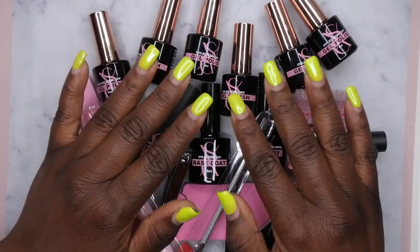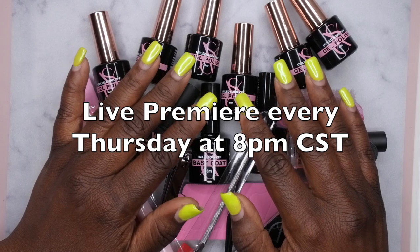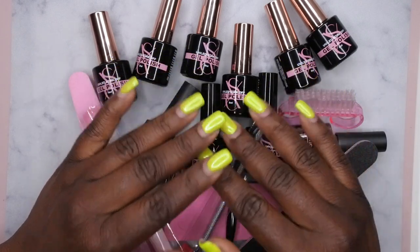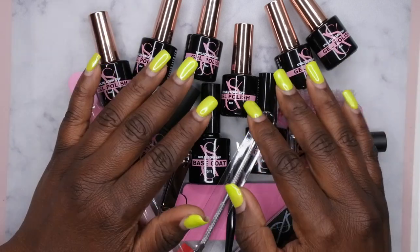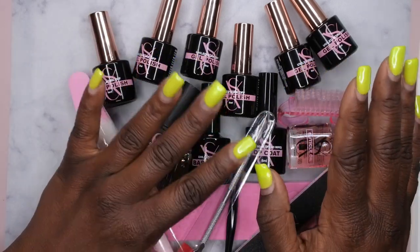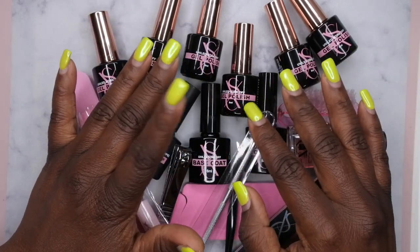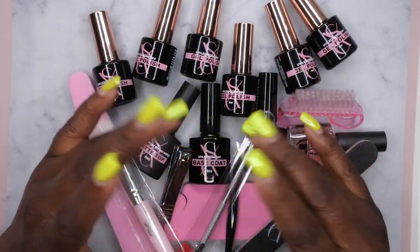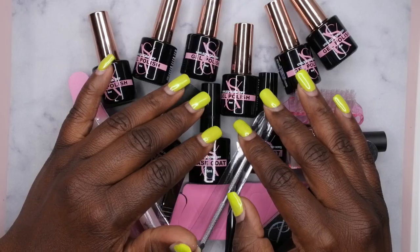I upload every Tuesday, Thursday, and Saturday. Thursdays are my Nail Therapy Thursday premieres where I tune in live as you watch me do my nails. If you liked what you saw here, definitely stick around and join the happy family — I'd love to have you. Leave some love in the comments down below and I'll see you in my next video. I hope you all have a wonderful, awesome, spectacular day — bye!